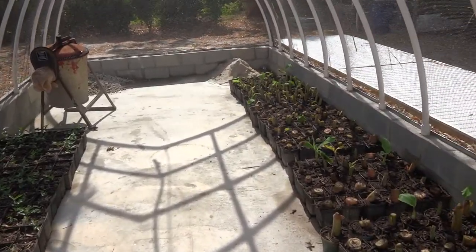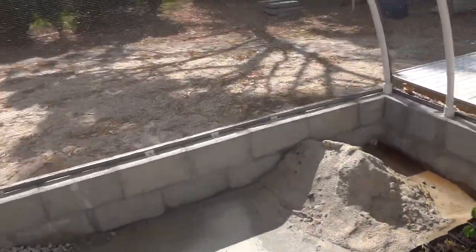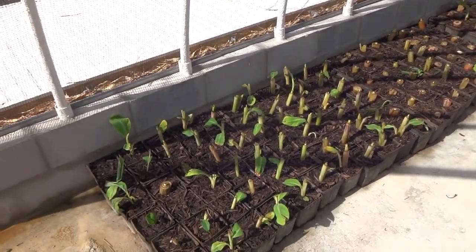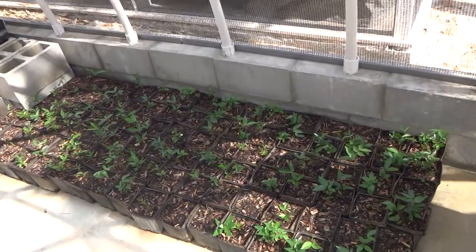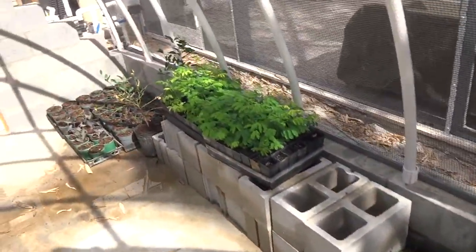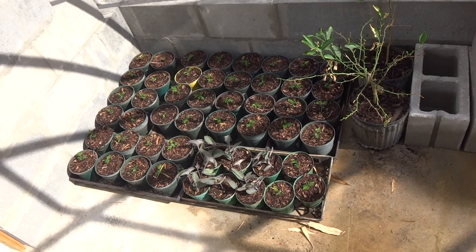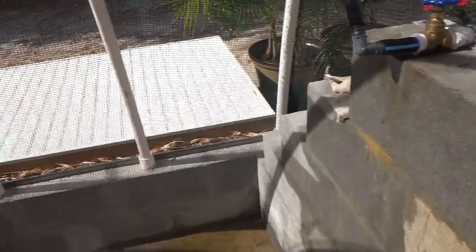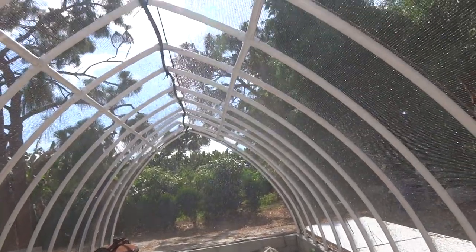Eventually I'm going to put plants up on pallets but I don't have them yet. I've got a lot of plants here — got 200 or so bananas that I just potted up this weekend. Got ice cream beans for the new one-acre plot, ear pod trees, and this is Grevillea robusta seedlings. The greenhouse is 12 feet wide, 26 feet long, with 50% shade cloth and a PVC roof.